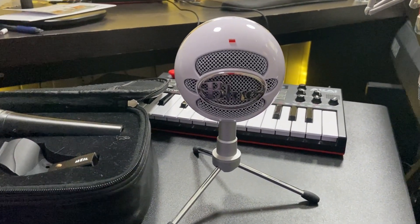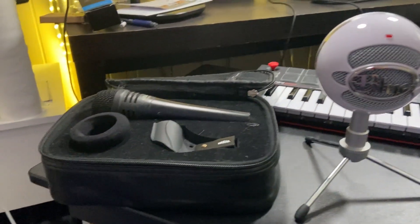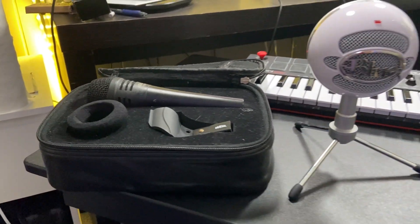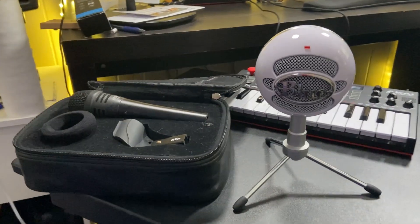Should we go with this Blue Snowball Ice microphone or this Heil PR35 mic? Hey there, it's Kevin and I do honest and unbiased reviews — I hope you'll give this video a thumbs up if you find it helpful.